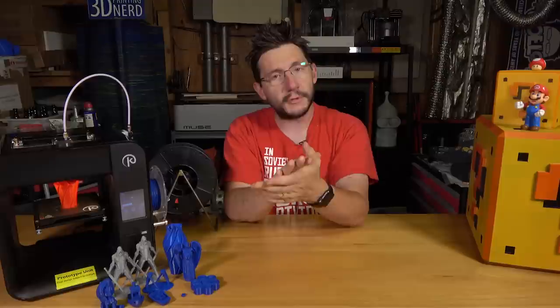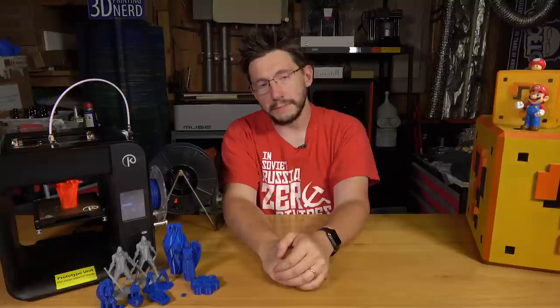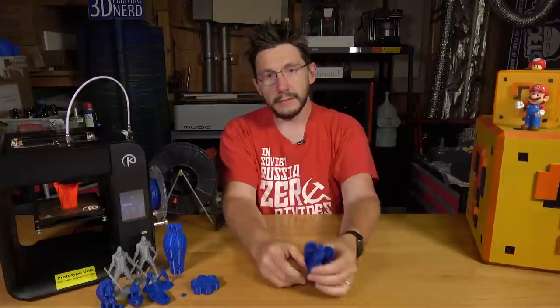I wasn't compensated in any way for this video, and this printer is not mine to keep. These are just my opinions, and they're there for you if you want to listen to them. Thanks for watching, thanks for subscribing, don't forget to ring that bell. A big thanks to everybody that supports me via Patreon, everybody that lets the ads play, and everybody subscribed via YouTube Red. Don't forget to hug each other more, because I love you guys. Don't blink, and high-five.